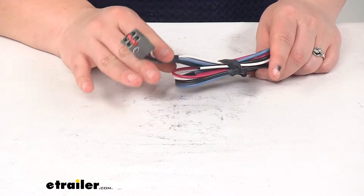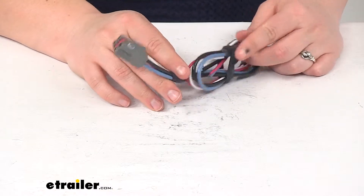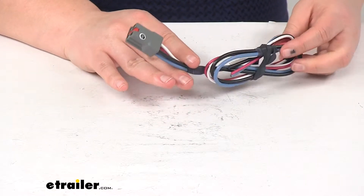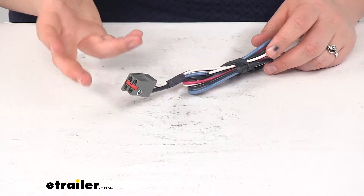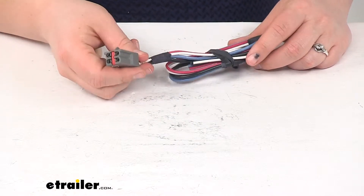If yours doesn't have a factory seven-way, you can get the ET-BC7, which is a universal installation kit for trailer brake controllers that allows you to connect this up. It works the same way but it's going to be a more detailed installation. You can find that ET-BC7 here at eTrailer.com.